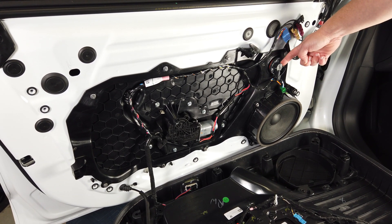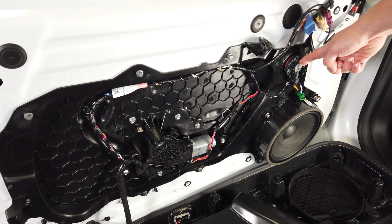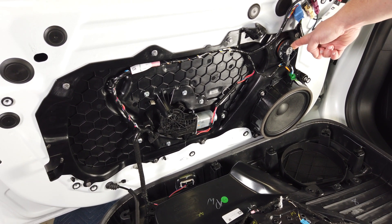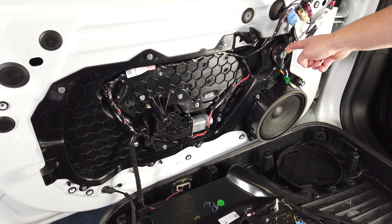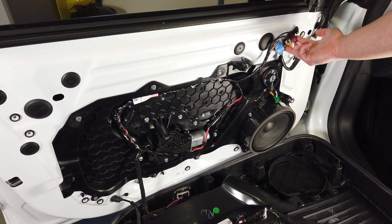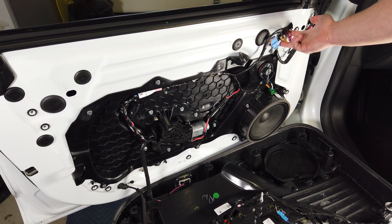We have what looks like some sort of sensor — I'm not sure if this is an ultrasonic sensor of some sort, but pretty interesting. We also have wires running up to the mirror, which look like the power wires for the heated mirror.